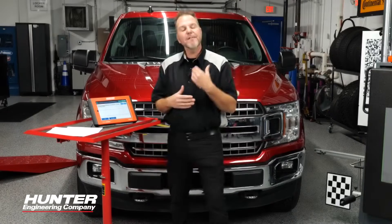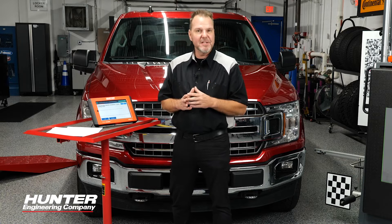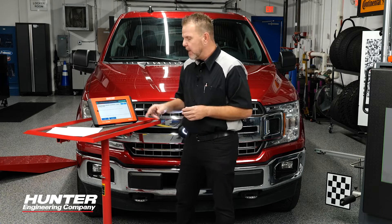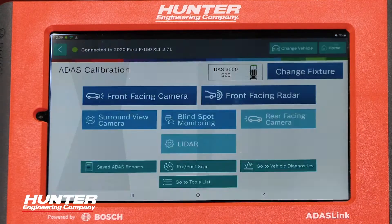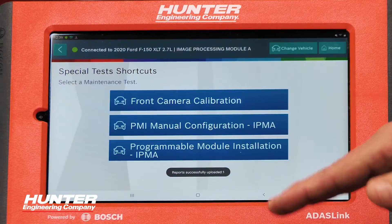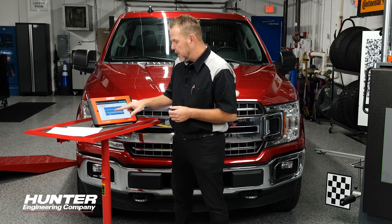One other thing you may ask: if the camera was damaged beyond communications, what do I do as a tech? How can I get this module information to the new module after I replace it? Let me show you that — it was one of the other options on the screen. If you go back into front facing camera, you had another option: manual configuration. This is only to be used if the module is damaged and it can no longer communicate with a scan tool, so then you're going to have to do it manually.